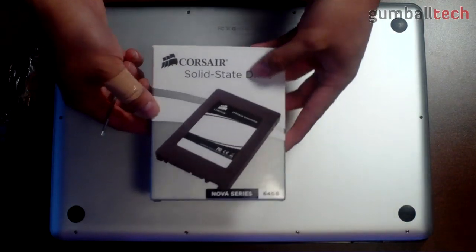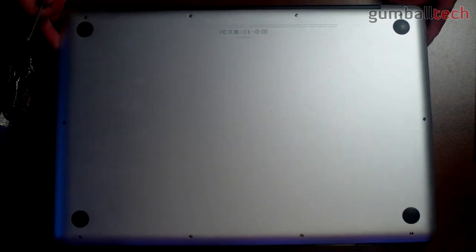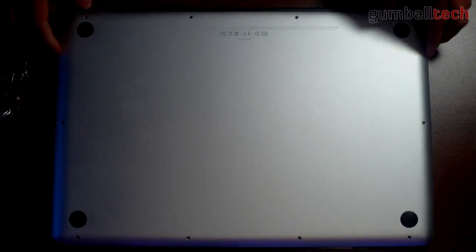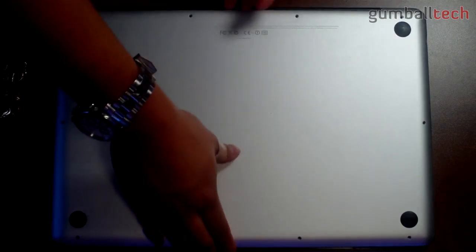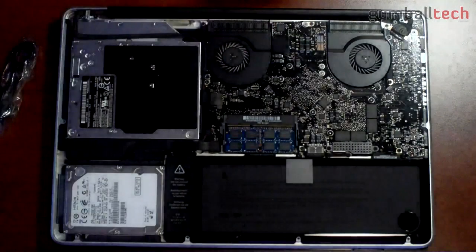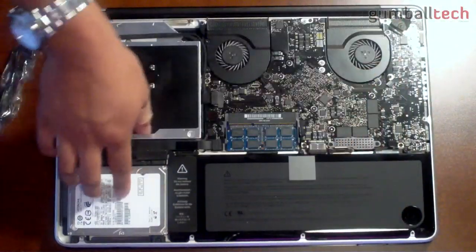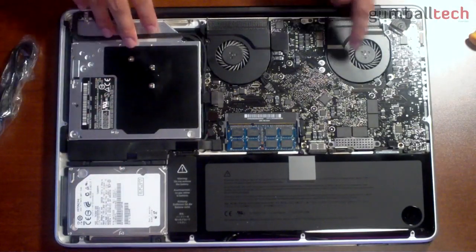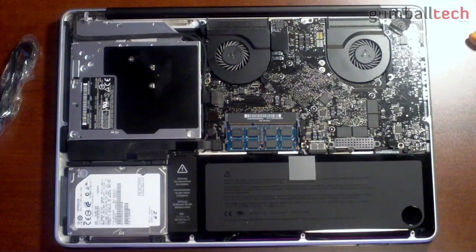I already did an unboxing of the 64 gig SSD we'll be using. The first thing you need to do is remove the 10 screws on the bottom plate of your MacBook Pro. Once all 10 screws are removed, you can lift it up. Here we have the battery, the 500 gig 7200 RPM hard drive, the optical drive, the CPU, the GPU, and the RAM sticks.